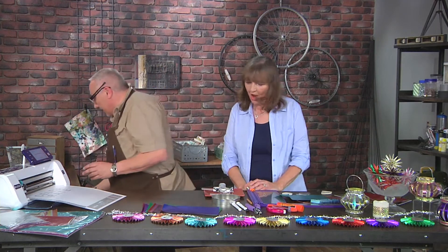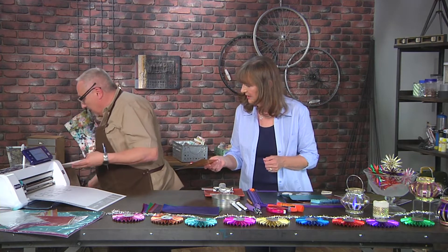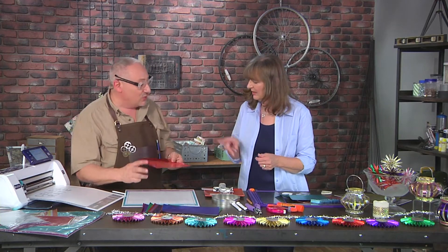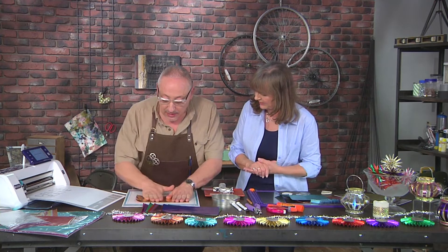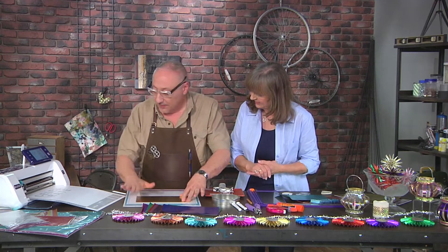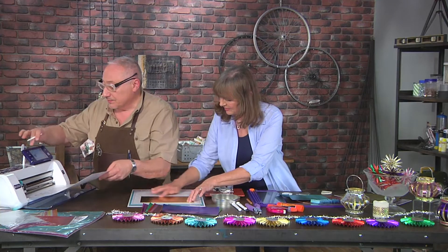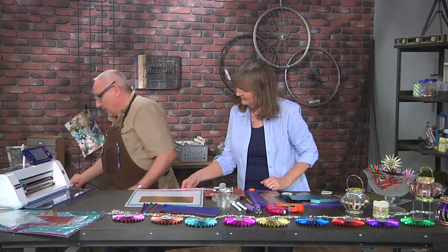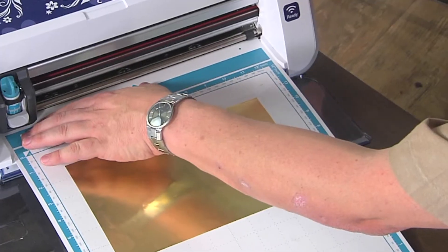Do you have a piece of paper that you want me to cut this out of? Let's use this metallic foil. I've got a mat here that's not super sticky. And this is two-sided. Yeah, let's do gold. I'm going to put the gold face up on the mat, because we're not going to do a mirror image for this. Get it nice and flat on there and this is all done.